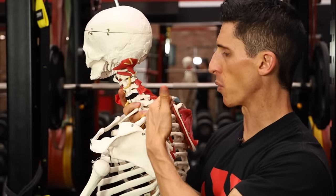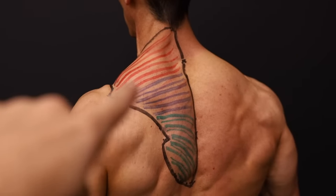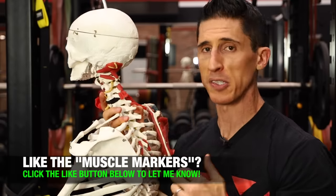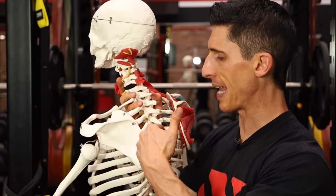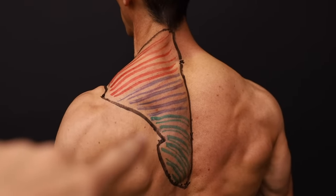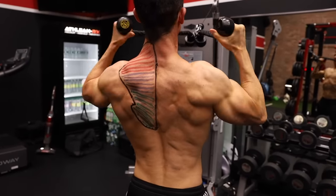When we move down toward the attachments on the thoracic spine, we see that it becomes more of a parallel orientation — just east and west. That means they're not responsible for shrugging up and down in the middle trap area, but they're actually responsible for retracting the shoulder blades and pinching them back together. And working down to the lower traps, the fibers go down in this direction — pulling the shoulder blades down and back, helping to depress them, particularly as we raise our arm overhead for stability.